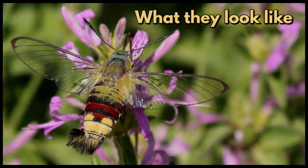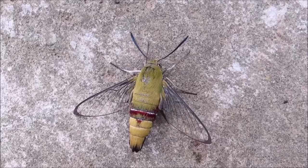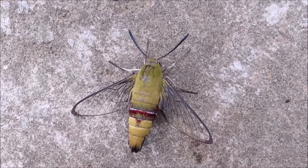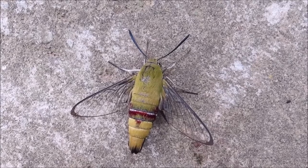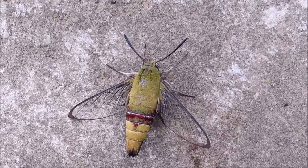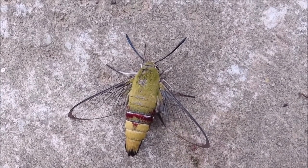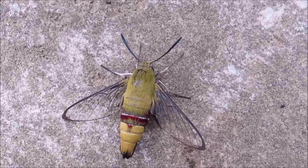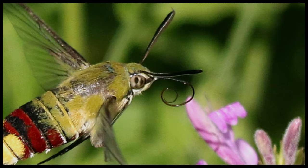What they look like: they are medium-sized, day-flying moths with a stout body. They are streamlined with narrow clear wings with black veins. The proboscis is almost longer than its body.